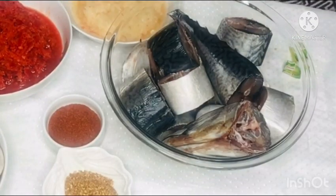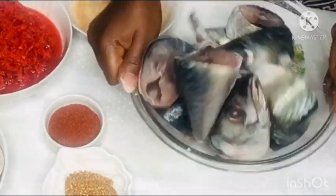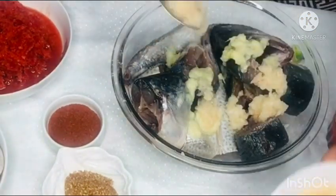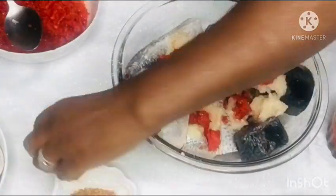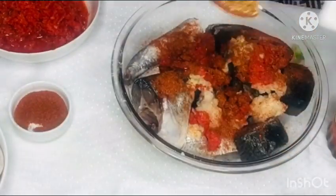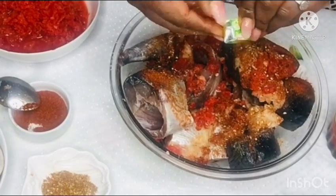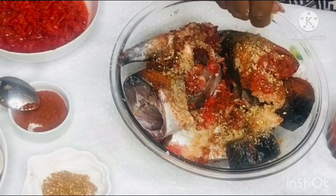You can marinate your fish and leave it in the fridge overnight, but for the sake of the video I am going ahead to prepare it now. I first add in some salt, then the garlic and ginger, then the crushed onions, crushed bell pepper, some paprika, and chili flakes. If you don't eat chili you can omit that step. Give it a good stir, and do not forget to add some seasoning cubes.